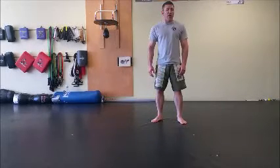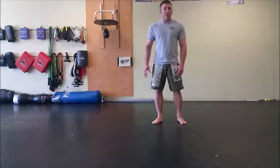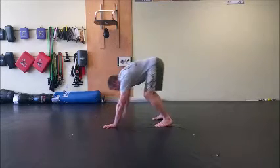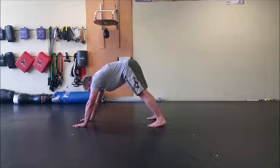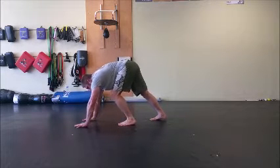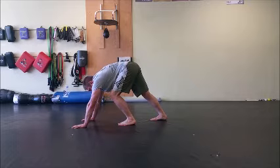The second stretch we're going to do is a modified downward dog. If you know a runner's stretch on the wall, it's going to almost look like that with my hands on the floor. I'm going to get myself down and take one leg and bring it forward, keeping my heel down into the floor, and hold this for 20 to 30 seconds.